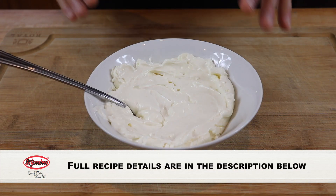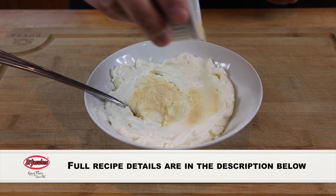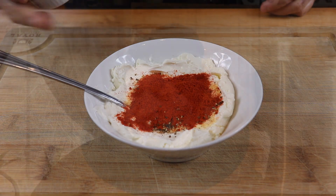We're going to start with our cream cheese filling. This is a really simple recipe. We're going to start with some softened cream cheese — I have 8 ounces. To that we're going to add 2 teaspoons of garlic powder, 1½ teaspoons of coarse black pepper, and 2 teaspoons of smoked paprika.